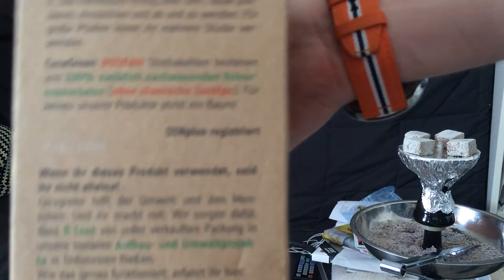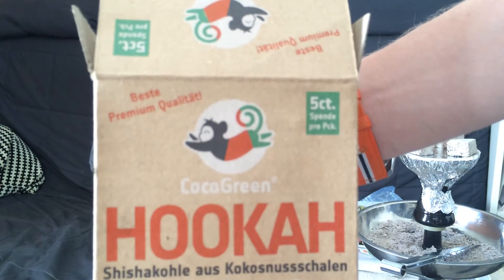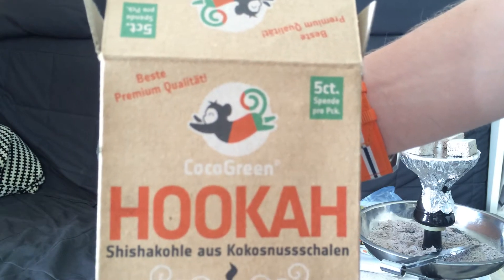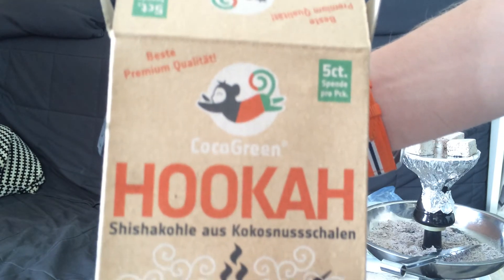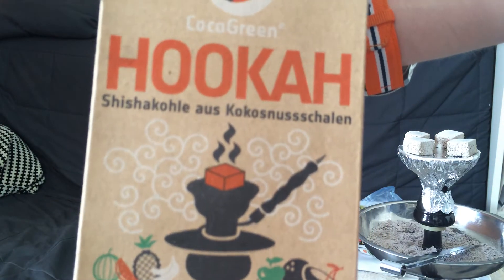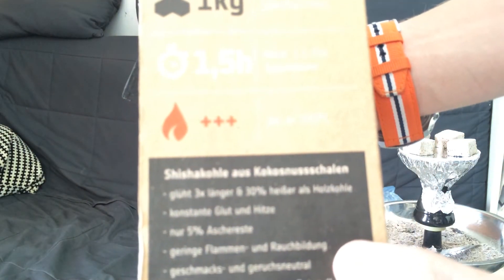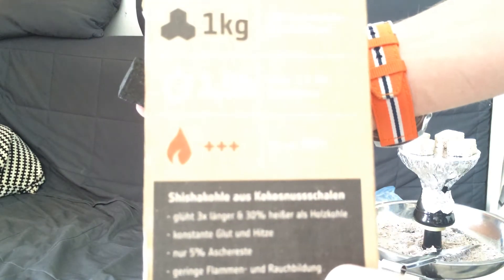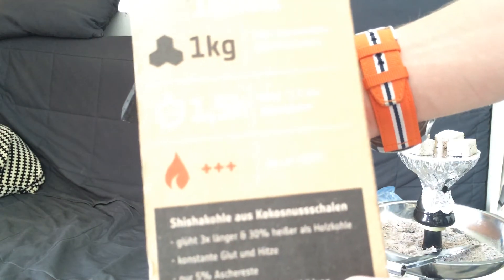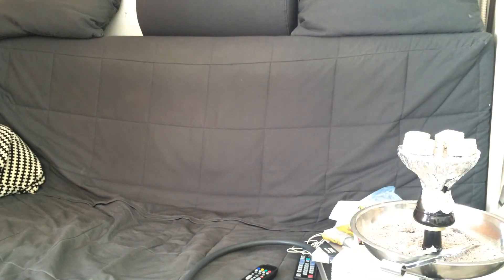The package is, sadly, in German, so I'm guessing you cannot read this. What I think is quite neat is that they donate 5 cents to charity for every package you buy. It's not a great amount, but if you see how much they sell, it might actually be a big impact. They say here minimum of one and a half hours smoking time and up to 330 degrees, which is actually the point — they don't have as much heat, but I'll get into that in a second.